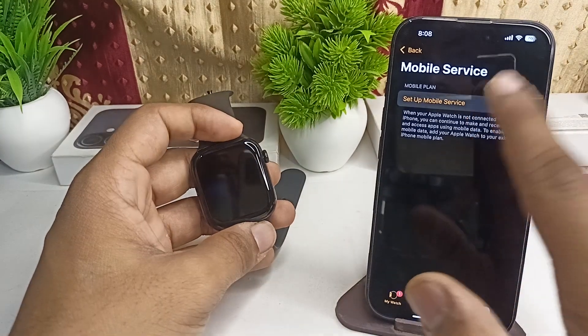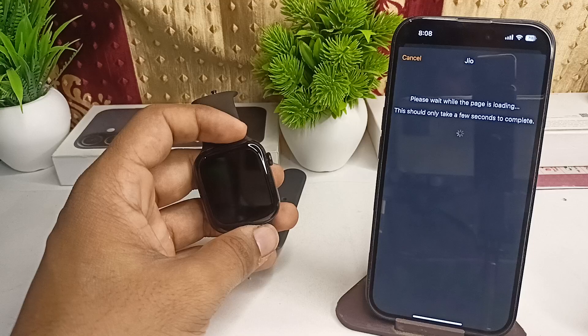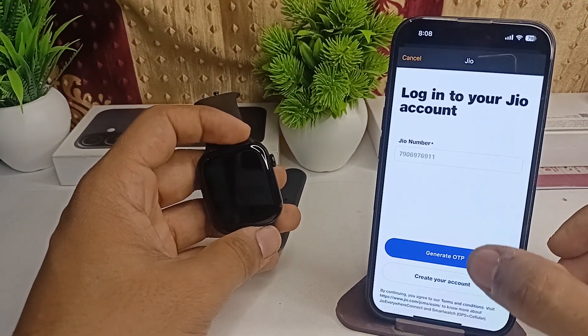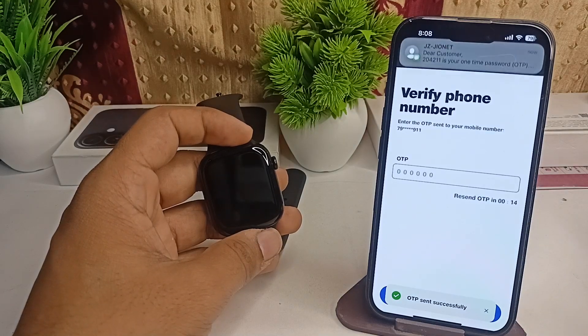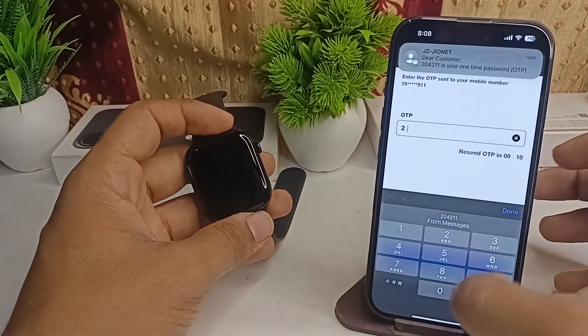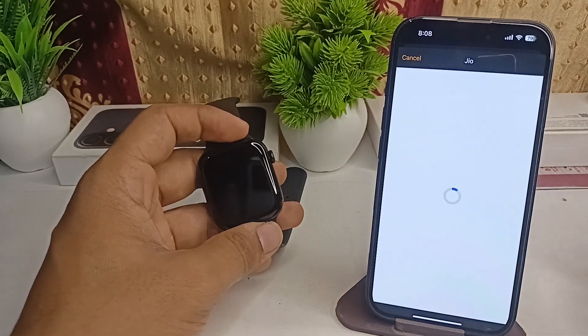Click on Set Up Mobile Plan, then click on Set Up Your Mobile Service. Now enter your number and it will generate a passcode. Click on Generate Passcode.